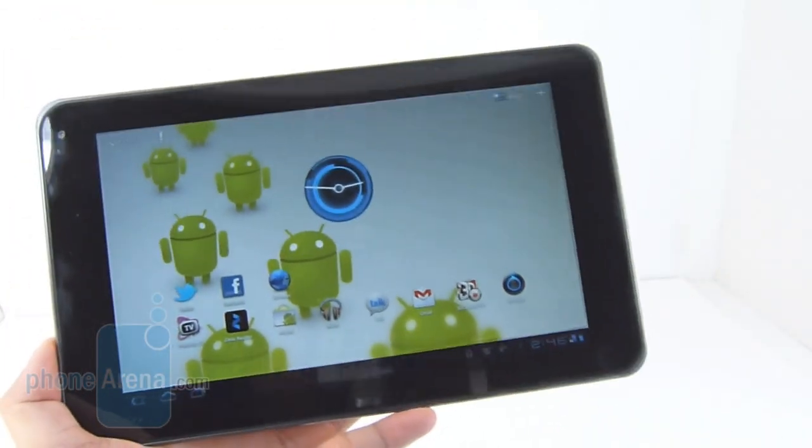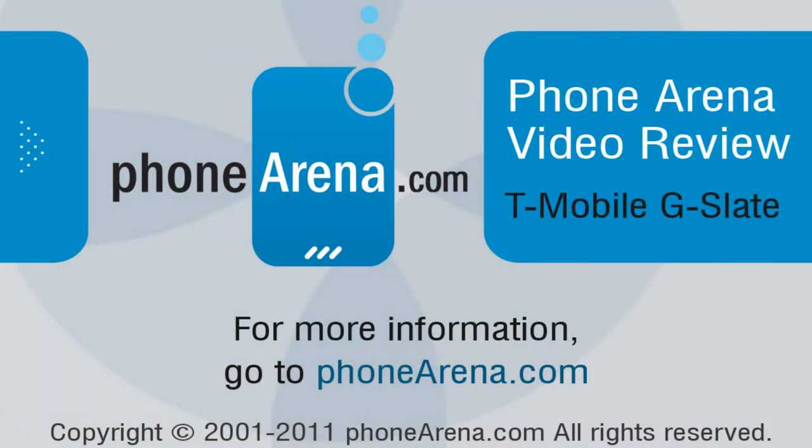If you'd like to learn more about the T-Mobile G Slate, or for all the latest software reviews, new specs, and information, you can check us out at phonearena.com.